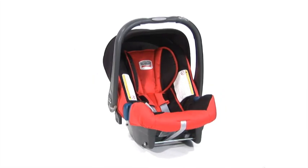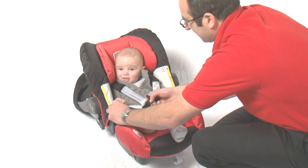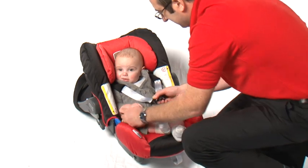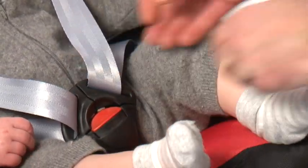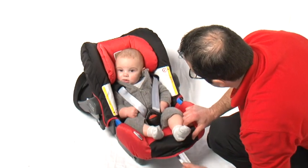To fit the BabySafe Plus SHR2, simply follow these steps. Place your baby's arms through the shoulder straps and bring the two buckle tongues together so that they interlock. Fasten the two buckle tongues firmly into the buckle until you hear a click. Adjust the shoulder straps, ensuring that there are no twists.